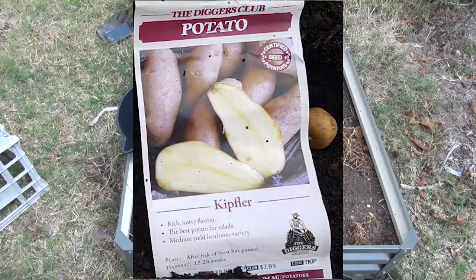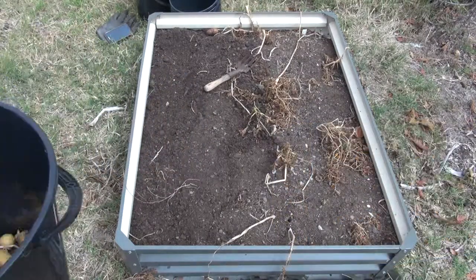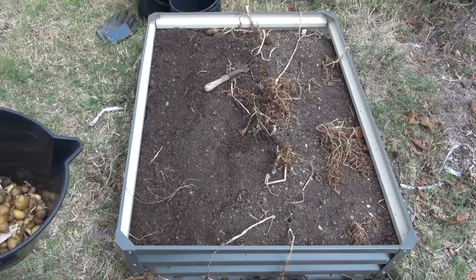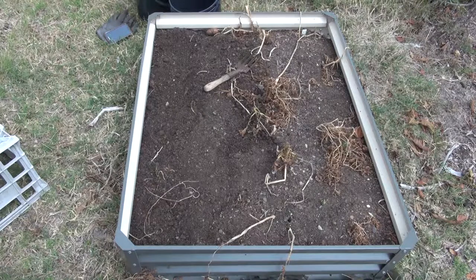Row one is done — that's the Kipler — and we got a hundred out of that, actually over a hundred. They're not all that big, but that's okay. As you can see, the soil is a lot different colour. We'll continue on to the next row. The soil's pretty dry — there were a couple of damp spots down the bottom and a couple of worms in there, but that's okay. So that's 100 Kiplers done.